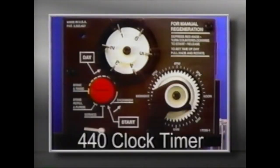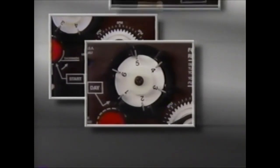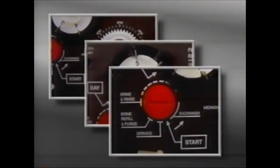The camshaft fits into the output connector on the back of the timer. It's keyed so the camshaft can only go in the proper way. The major components of the 440 clock timer are the tripper arm and time arrow, the skipper wheel with skipper pins, and the red pointer knob.